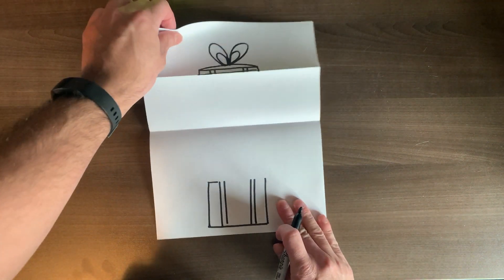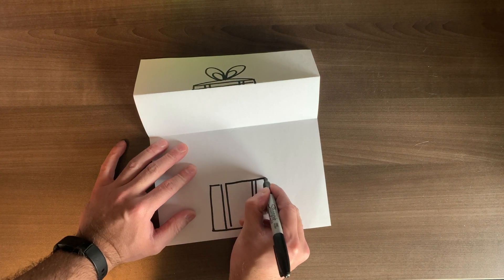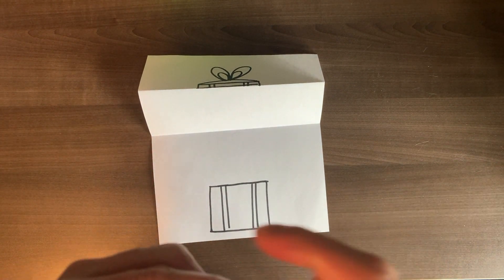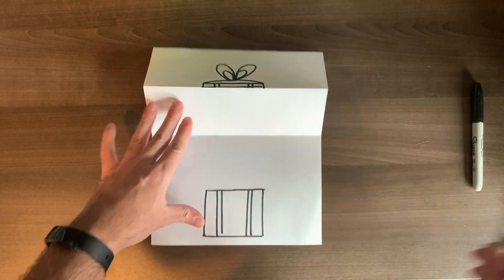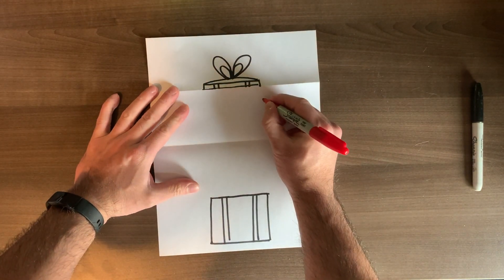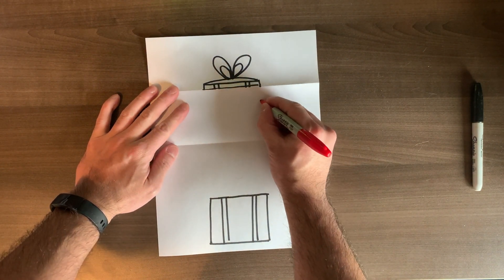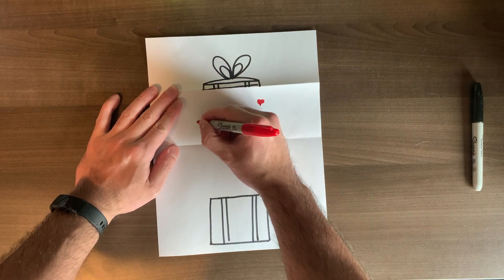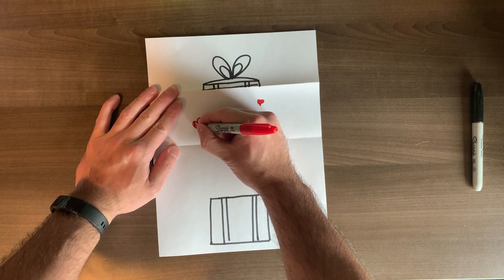Your next step is to carefully open up your box, then finish the bottom section by making a line going across to make it a bit more complete. Now open it up — you're going to make some things inside. Make little imaginary lines around the outside, lining the outside, and then make hearts and things on the inside. Try not to go outside your imaginary bubble.